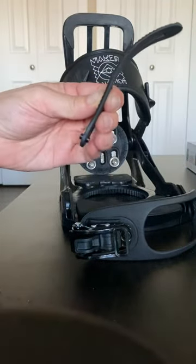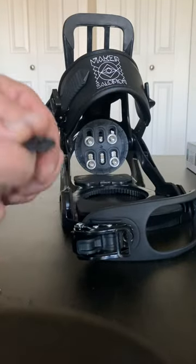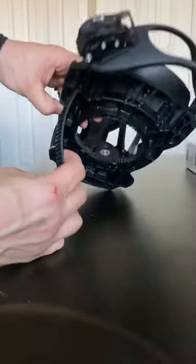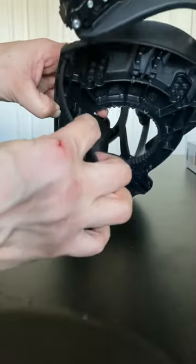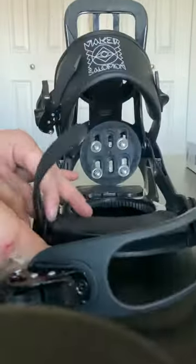Take your new strap with the pin pushed through, put it on something hard, and push down on it to get it to go through. Now all we're going to do is the same thing in reverse — take the strap, put it through that first outermost hole, and slide it up.